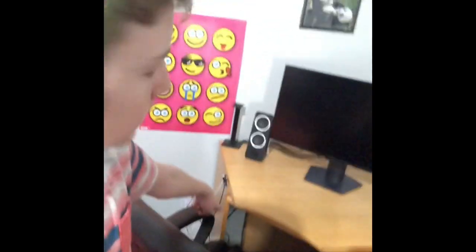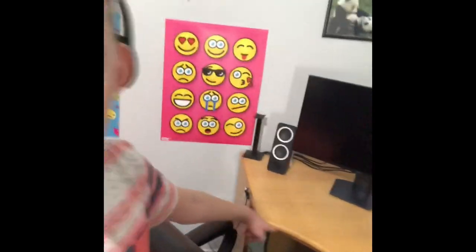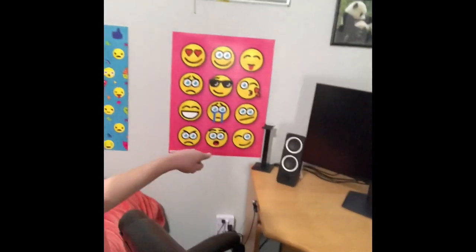Hey guys, it's currently the 22nd of June and my PC just arrived in a very large box, which will complete my gaming setup. The PC will go right there in the corner. I have the headphone stand, speakers, monitor, plugs, and my mouse underneath. I'll put my keyboard here too.